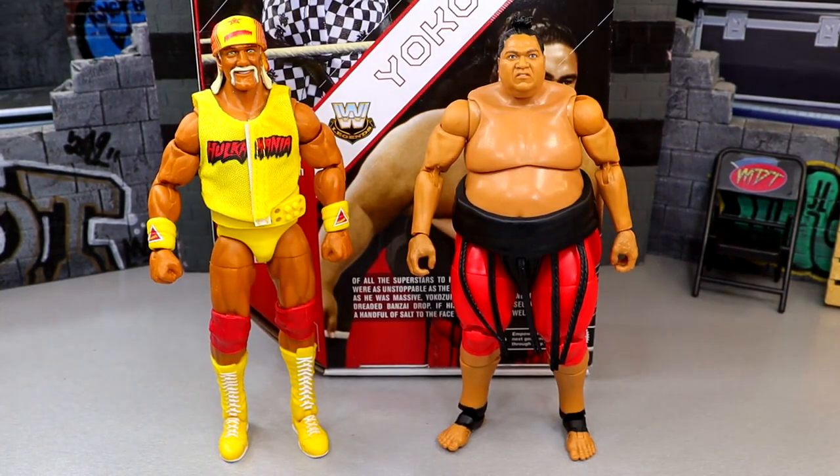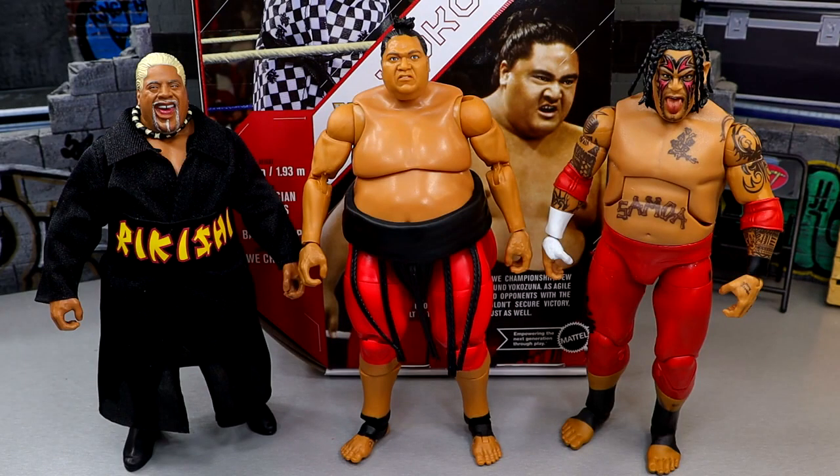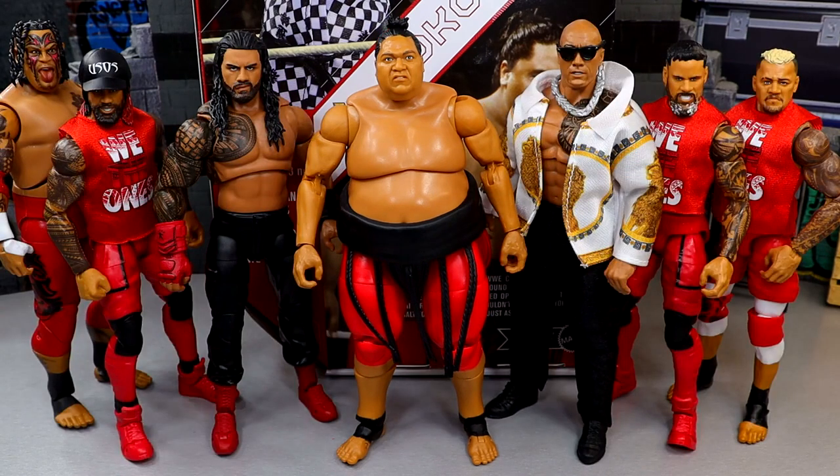First comparison is the Yokozuna Ultimate Edition up next to the Fan Takeover Hulk Hogan Ultimate Edition, which looks pretty good — the colors really pop off nicely between these two. Then we have Rikishi — the Greatest Hits Rikishi up next to Yokozuna — with Umaga as well. I wish Umaga could have had a longer run; he was just a force to be reckoned with. For some other Yokozuna comparisons, we have Umaga, Elite 106 Usos, the Roman Reigns Ultimate Edition, the Final Boss figure, and Solo Sikoa from Elite 107 — a really fun look to see all these up next to each other.